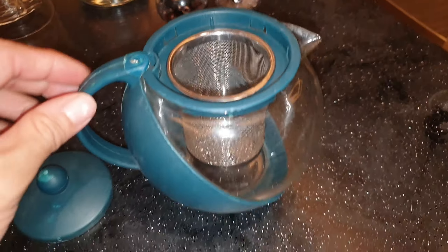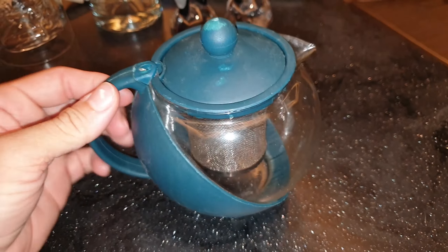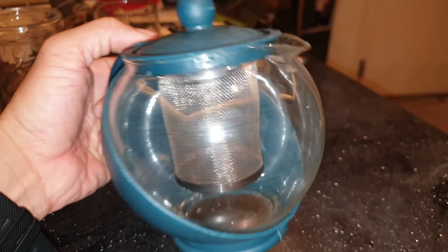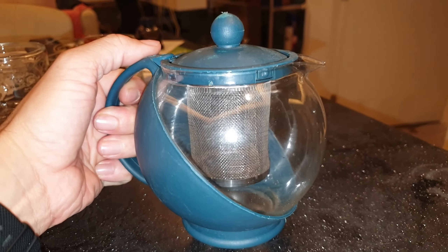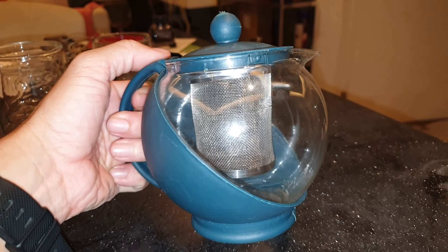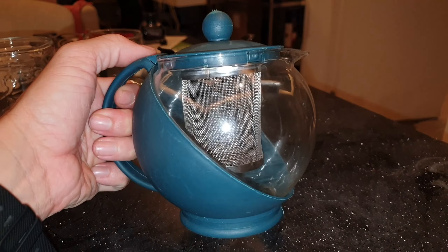Put your tea leaves and water in, cover it up, and then when you're ready, pour. At least you can see the nice color of your tea while you're brewing it and waiting for it to settle. It's a bigger teapot, so it can probably get two cups maximum.